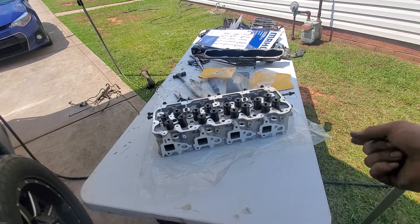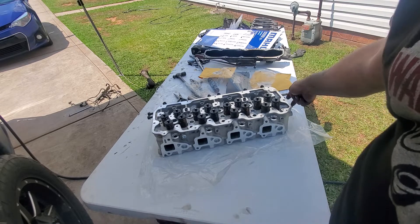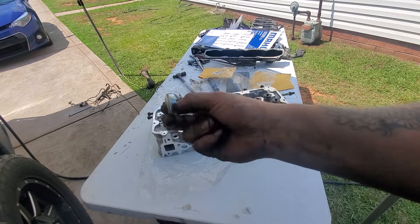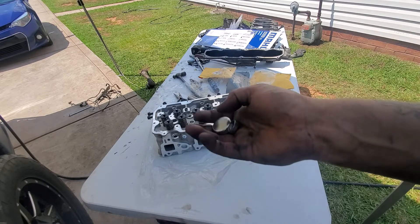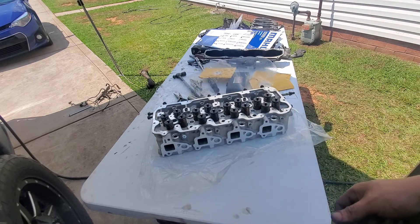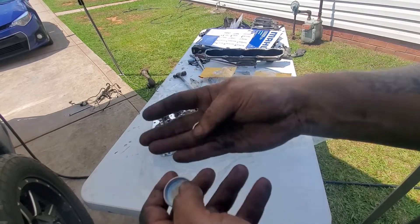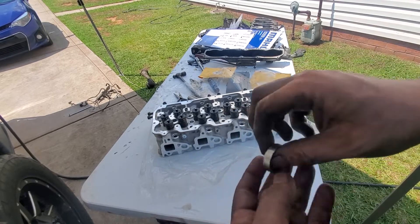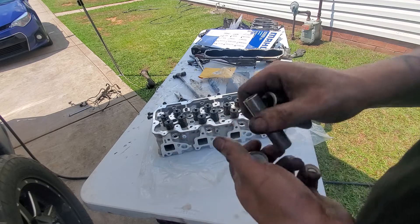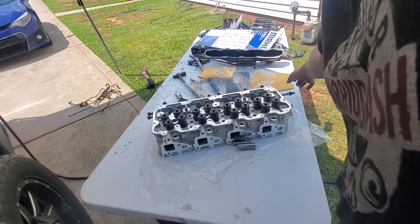When you buy these aftermarket heads, they'll fit either the right or the left side. To dictate the orientation, it has the same castings on both sides for the water jackets, and you need to put the plugs in on the correct side. Make sure you do it right because if you don't, you'll have to buy new ones. I laid the head in position to make sure everything lined up correctly. To install these, I put a little bit of gasket sealer around the edge on both of them after cleaning them off first, then knock them in with an appropriate socket that fits inside.